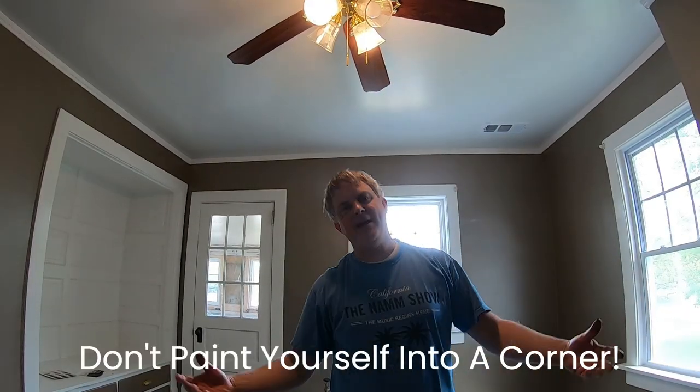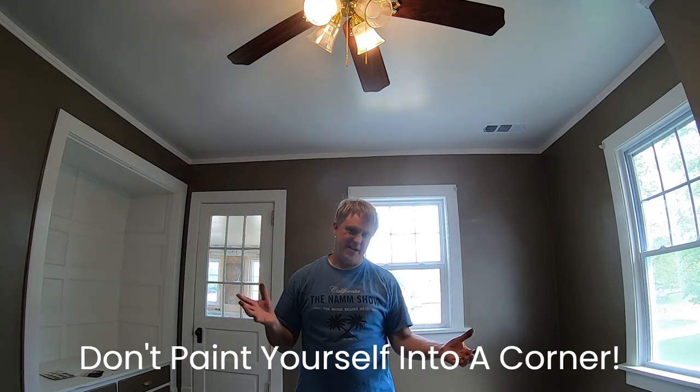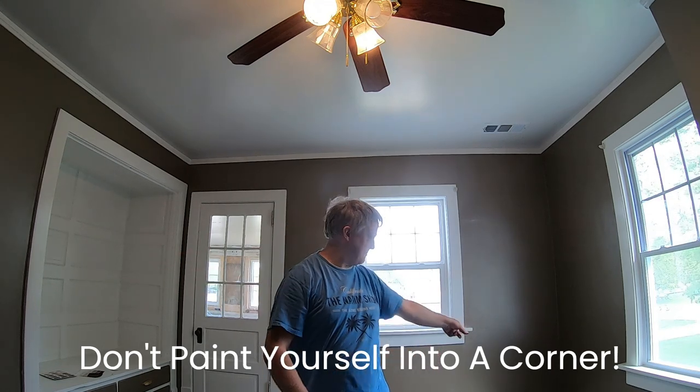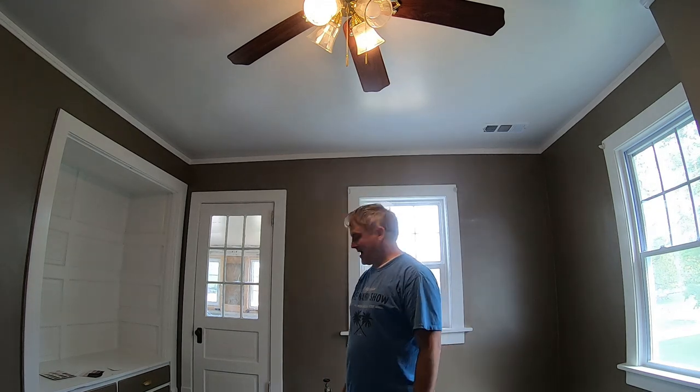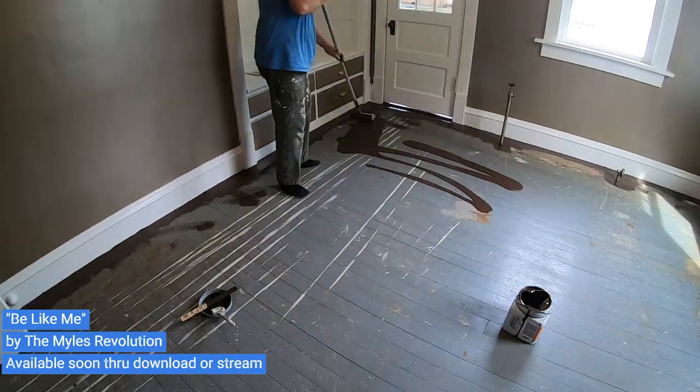Now one thing you want to make sure you do is don't paint yourself into a corner — and that's where that expression comes from. So if I start the wrong section of the room I'm stuck over there and everybody's got to make trouble about how to get out of the room. So I'm going to start rolling the floor down and I think I'll just dump the paint on the floor.